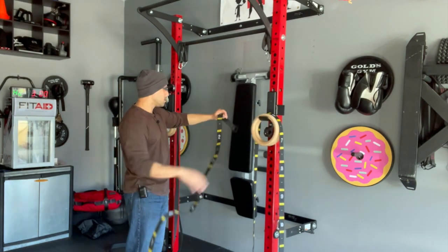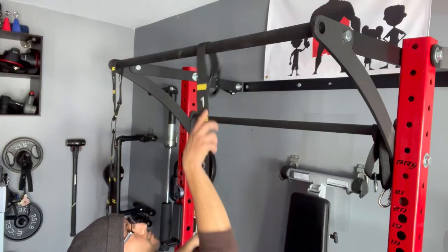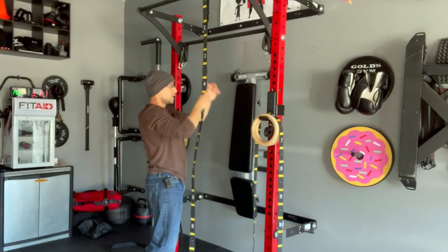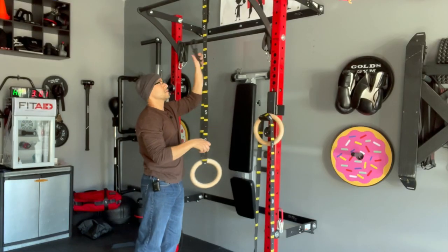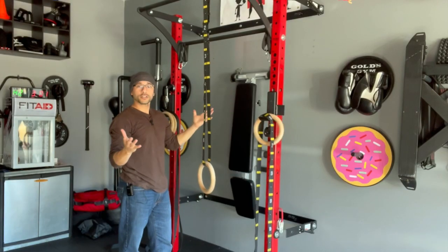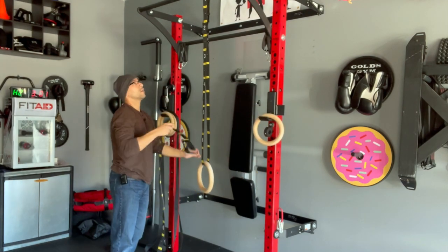Let me show you how this works. I'm going to put number one at the top and throw it over the bar. Then I'm going to insert the carabiner at number two. Then I get a ring, insert the other end through the ring, and now the other carabiner I insert into another slot — both into number two. Just that easy, I'm done with that side.